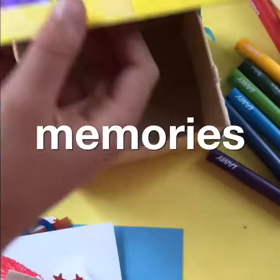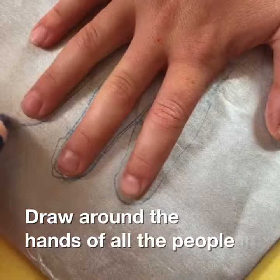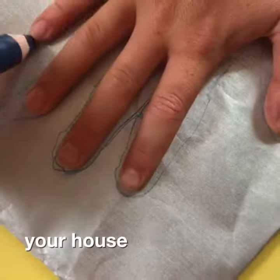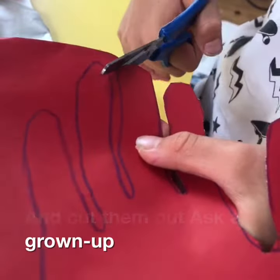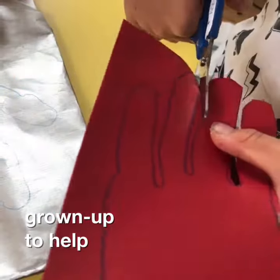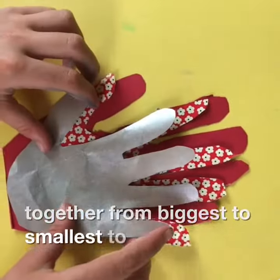Let's fill our box with our memories. Draw around the hands of all the people in your house and cut them out. Maybe ask a grown-up to help. Stick your hands together from biggest to smallest to make a family.